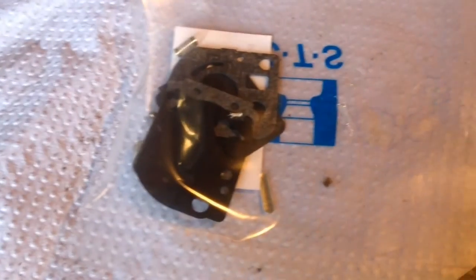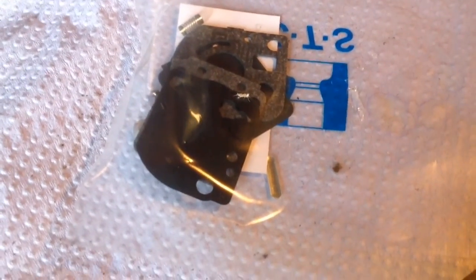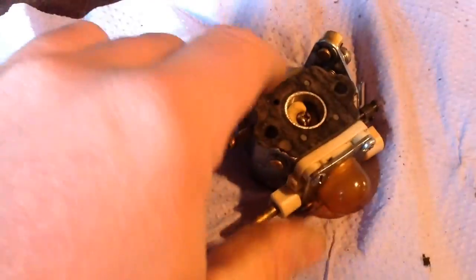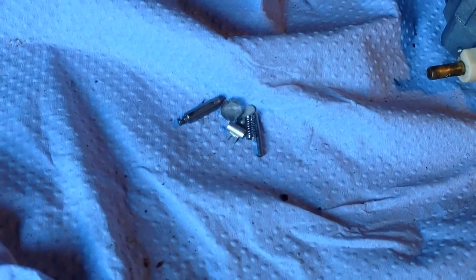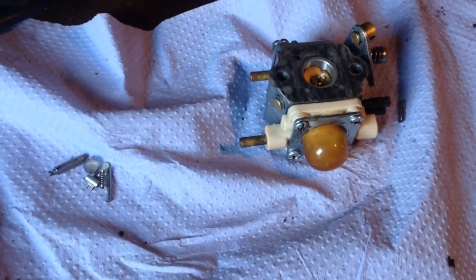The new diaphragm has come for the Mantis hedge cutter, so I can get that fitted now. The carbs are all back together for the Mantis — it's all cleaned, I blew it out, and fitted the new kit. The kit's quite good because it comes with everything you need: new spring, new gauze, new needle valve, the whole lot. I'll get that back on and see if it solves the problem.